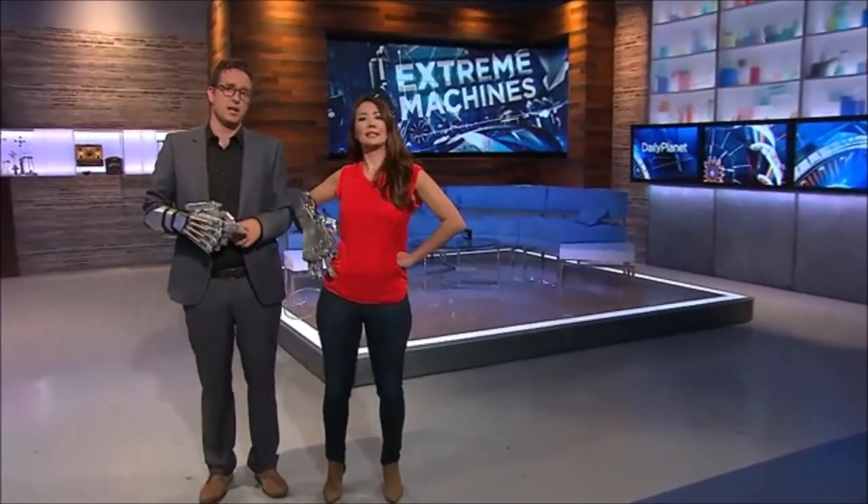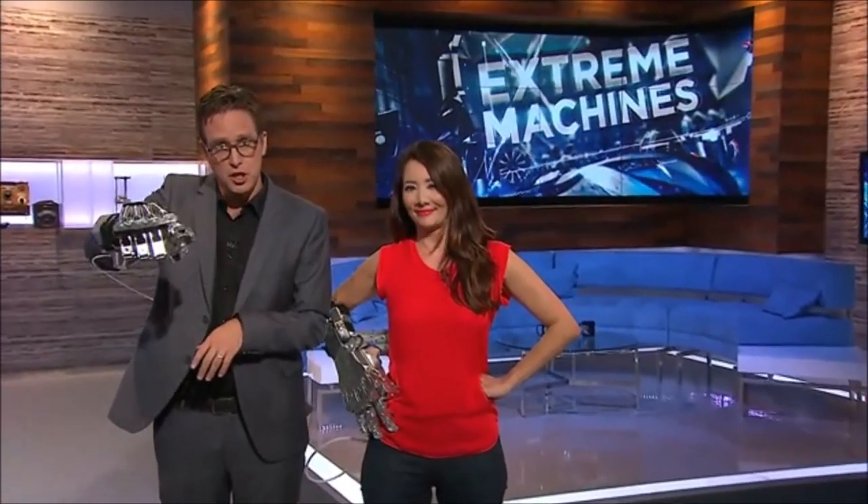It is awesome, but we're going to start things off today with an excavator that truly puts the extreme into extreme machines.